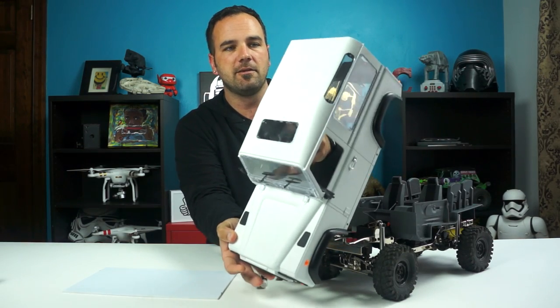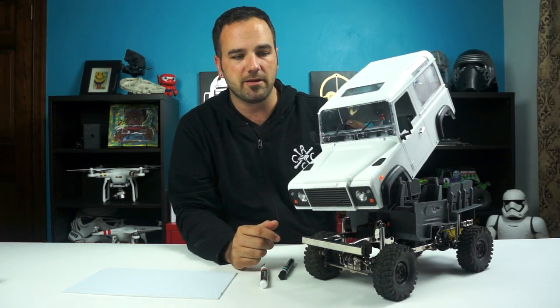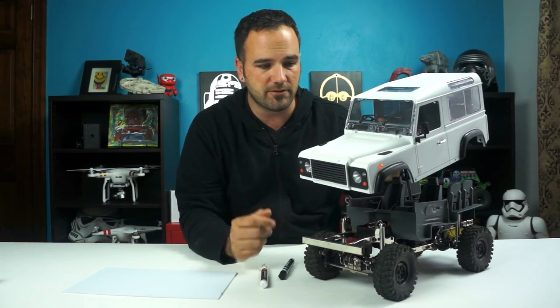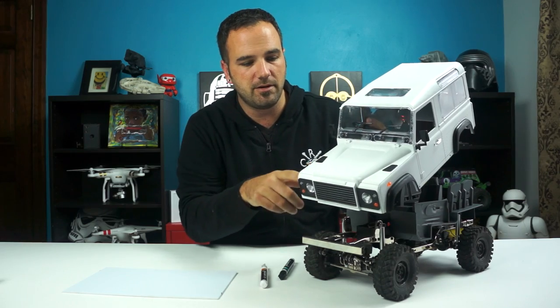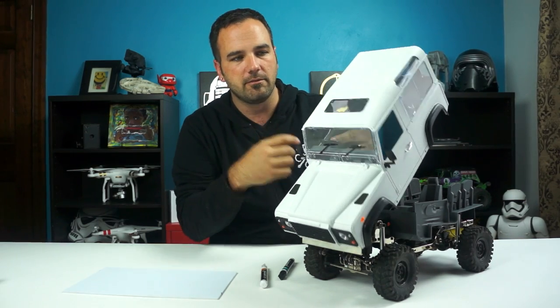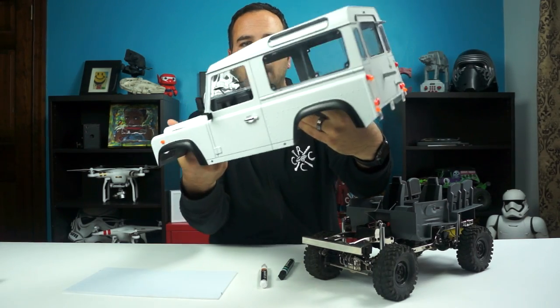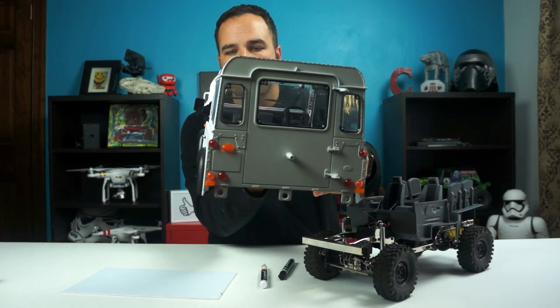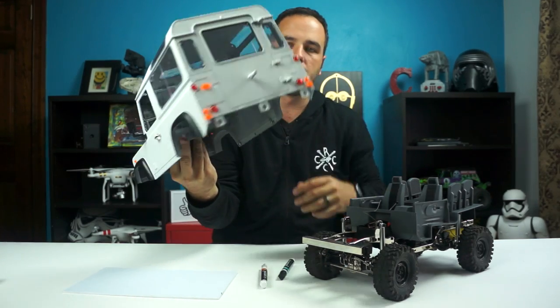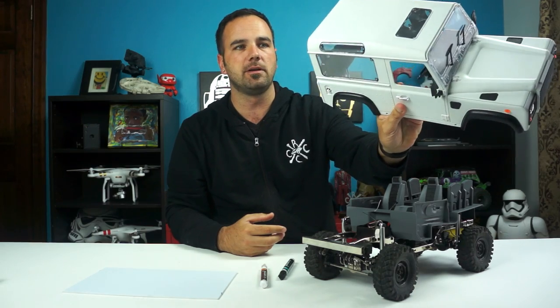Finally got it assembled. It's not perfect — my boys were helping me with this and I wanted it to be kind of a fun project. So they helped me assemble it all and we had a few issues with parts, and some of it needs to be cleaned a little bit. But overall I'm really happy with how it turned out, and it's just going to get a little bit beat up on the trail anyway. The paint on it came out really good.